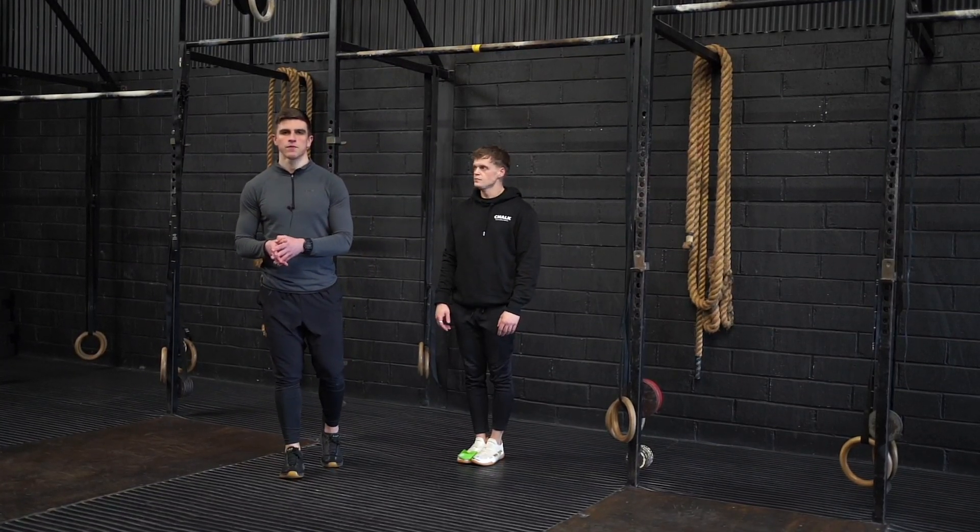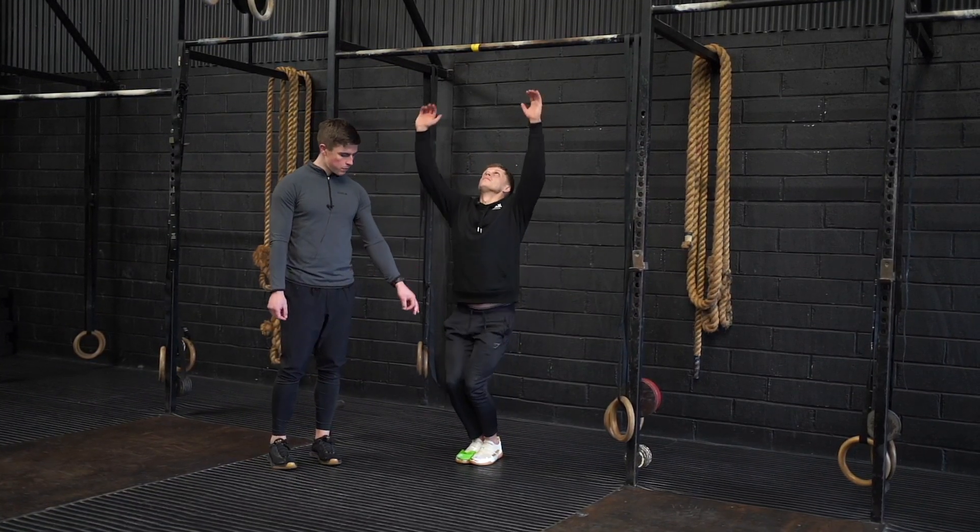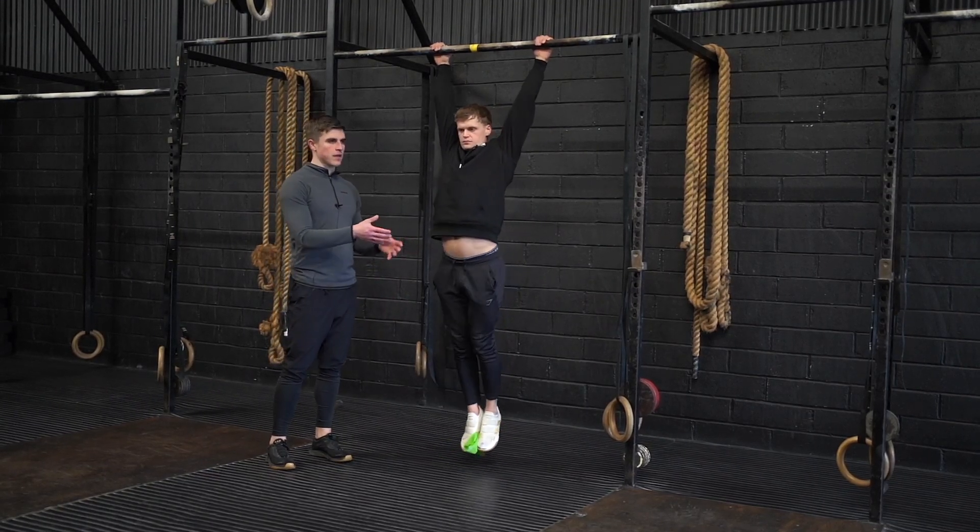This is the miniband kip swing. In a dead hang from the rig with the miniband squeezed between your feet, you're going to perform some kip swings.